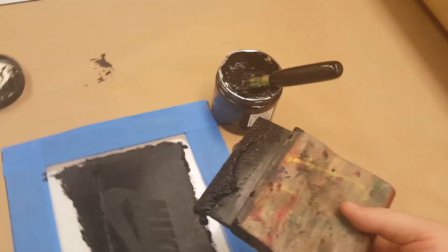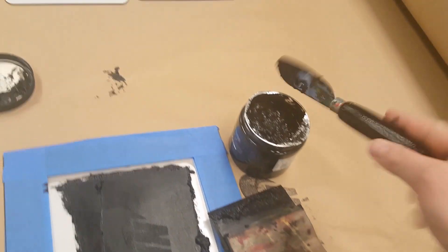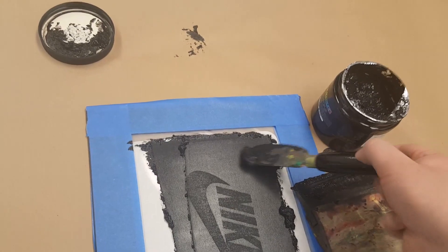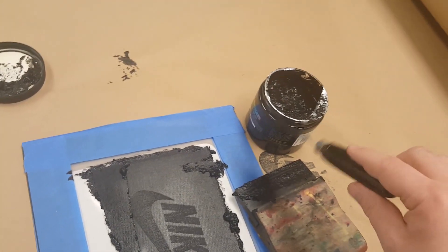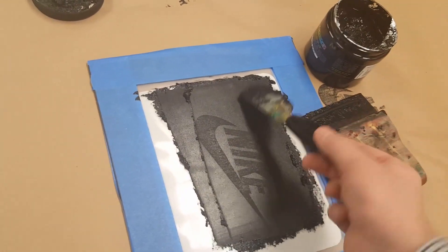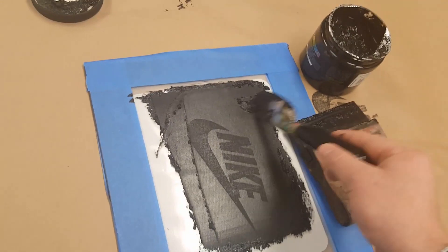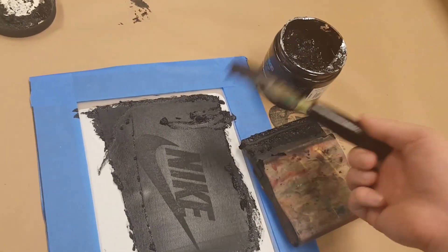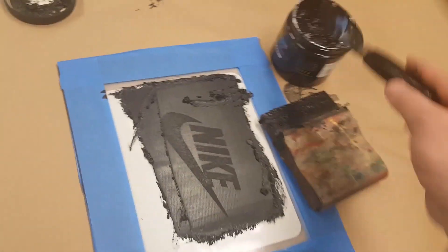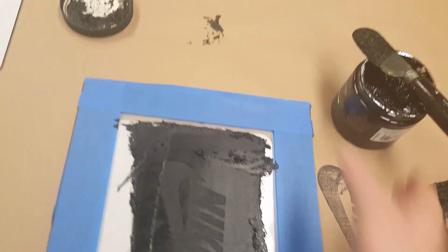Once I've done that, I need to take this and get the ink back into the container. I'll use my knife to scoop all this up and put it back — we want to try to save as much ink as we can. Any big drops, scoop them up, grab them off, and put them back into the ink pile. Then set everything aside.